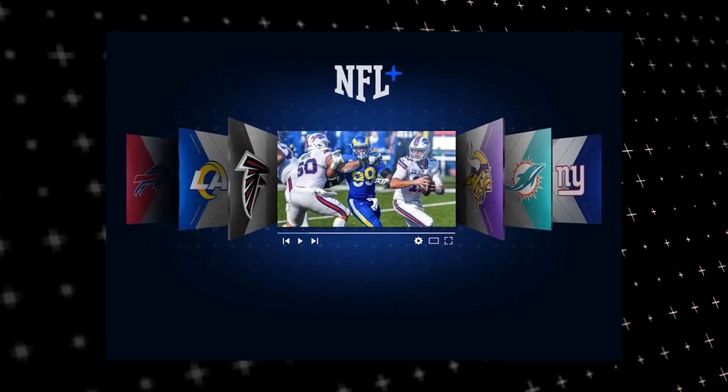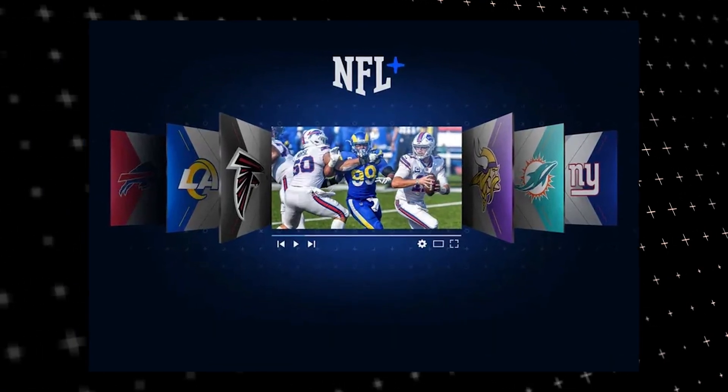Let's see if we can fix your problems and get your NFL Plus back up and running as quickly as possible.